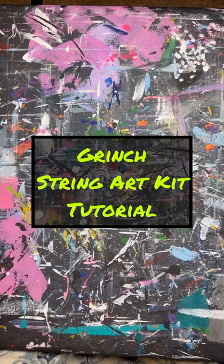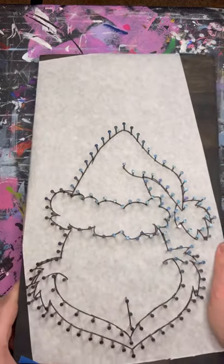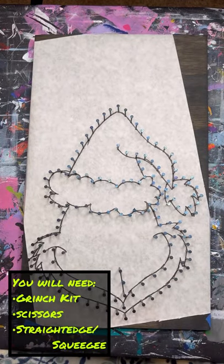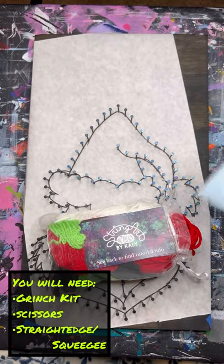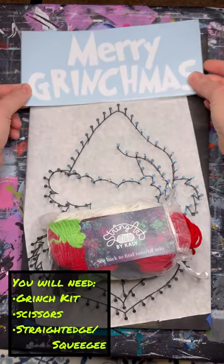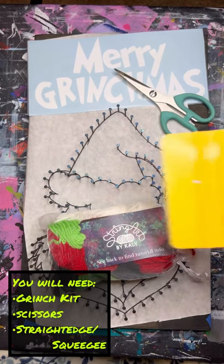This is the Grinch String Art Kit tutorial by String Art by Kaylee. To make this design you will need a string art kit, which can be purchased from my website or my Facebook group. It will come with yarn bundles and vinyl lettering. You will also need a pair of scissors and a straight edge such as a squeegee.